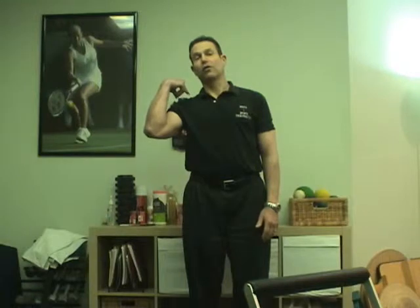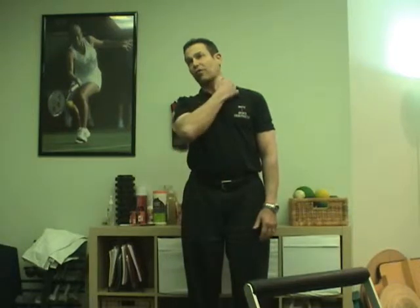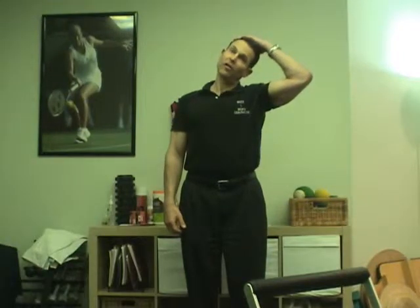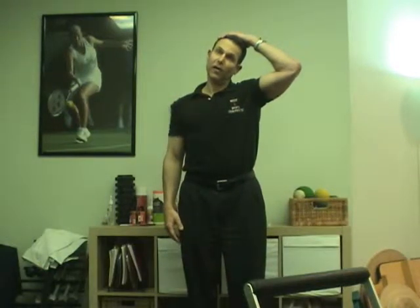The first stretch I would like you to do is to lean your head to the side. The goal is to try to touch your right ear to your right shoulder — go straight over and feel a stretch on the left side. Hold it for about 10 seconds. Then take your right hand up to the top of your head to increase the stretch. Take a deep breath in, breathe out and give it a little more stretch. Keep your right shoulder down and feel some pulling on the right side of your neck. You don't want to feel any sharp pains. Do that three times to the left side as well.